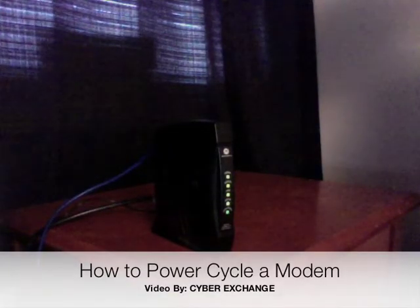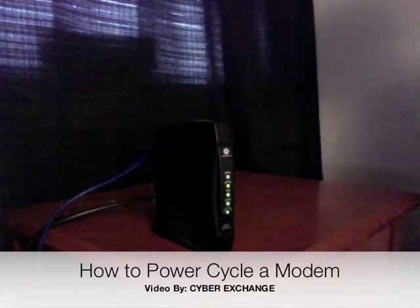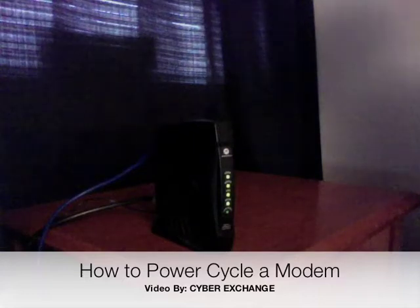This video is being brought to you by CyberExchange. We're going to talk you through how to power cycle a modem. Sometimes when your computer gets repaired and you go to plug your computer back into the internet network, you find that it's not working. Power cycling a modem is the easiest way to start fresh with a new internet connection.